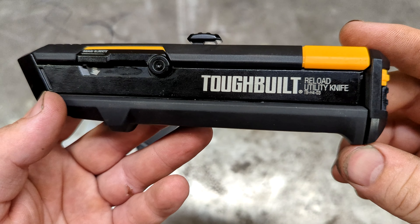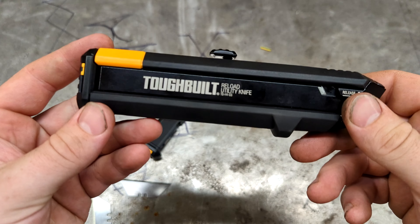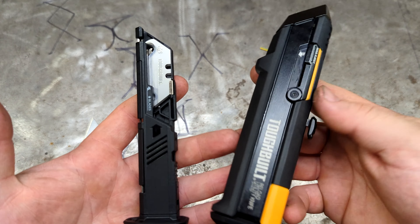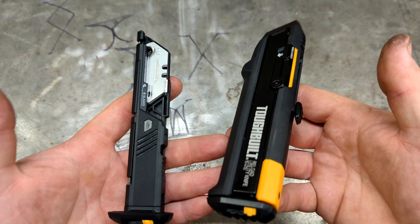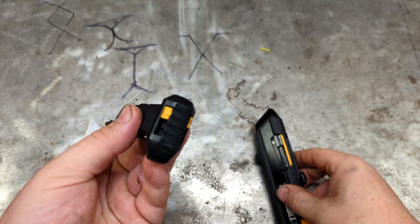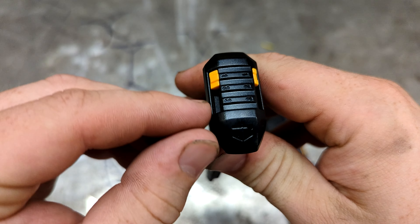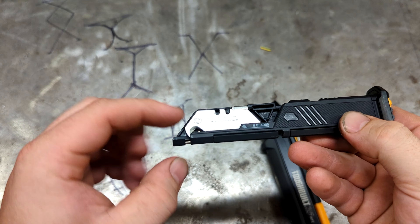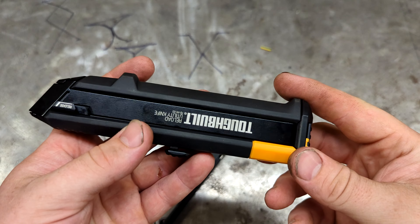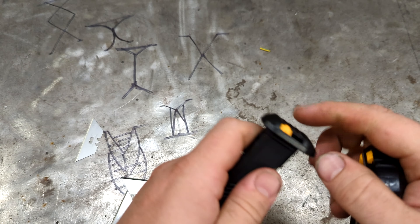Today we're looking at the ToughBuilt reload utility knife, picked up from Lowe's for $18. The cool thing about this knife is it comes with two magazines, allowing you to quickly unload and reload. You can keep an extra magazine in your tool bag and label what blade is inside — hook blades, carbide blades, or regular steel blades — so you can quickly identify them.